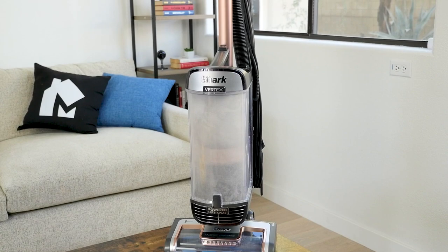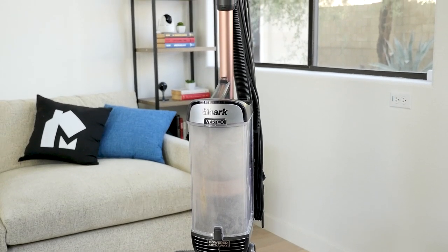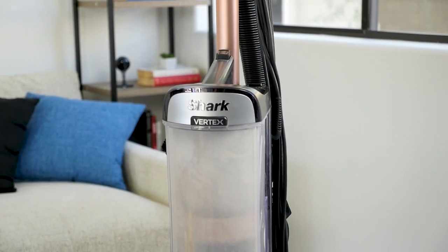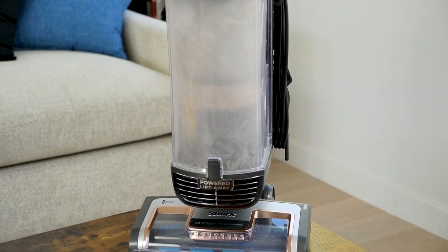The Shark Vertex has a number of design features that make it an excellent upright vacuum. The build quality is exceptional, and it is a noticeable step up from the budget Shark models like the Rotator and Navigator. The quality is similar to the Shark Apex, with several improvements.